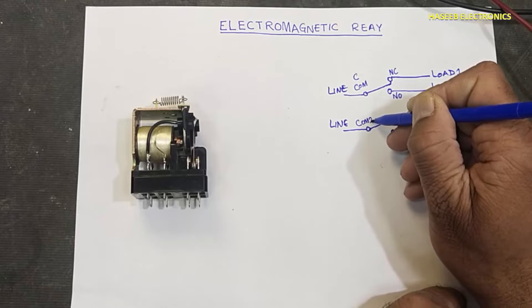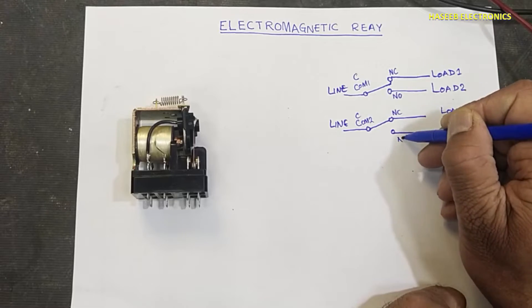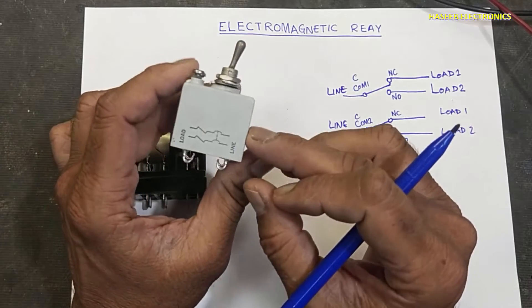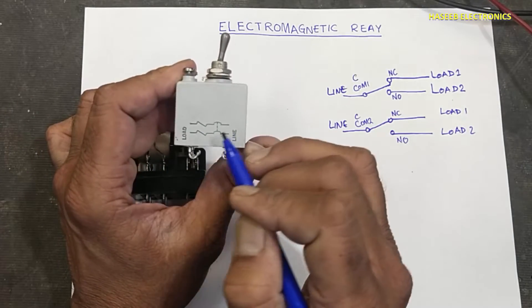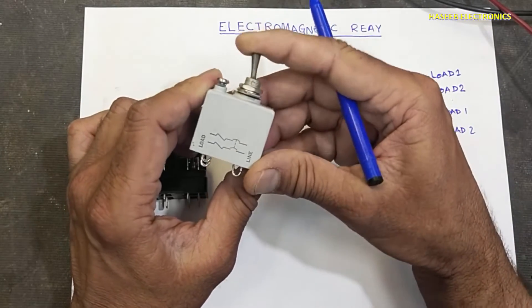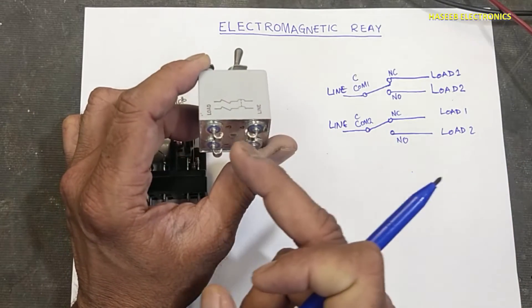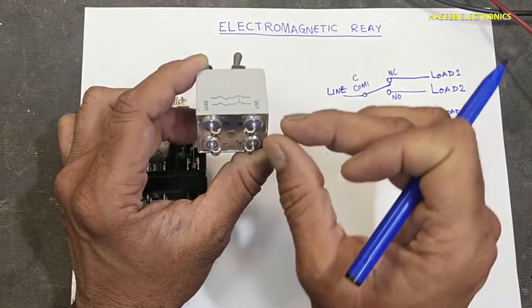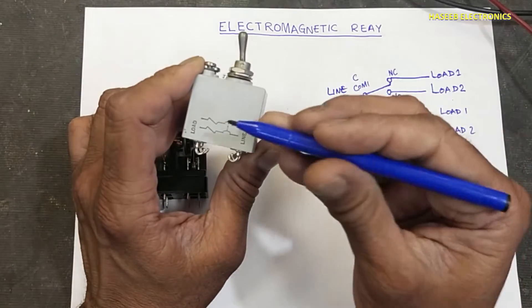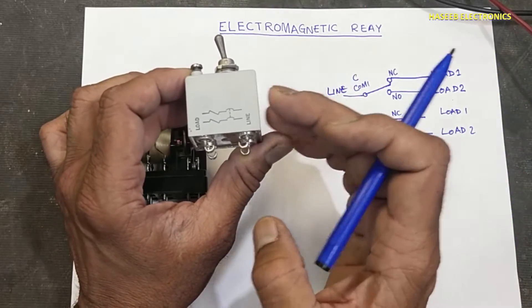Common one, common two — it is NC and NO. This switch is using two paths: line to load, line to load. In between there is a switch — on/off — it will connect line voltage to the load, line voltage to the load. Maybe line and neutral here — when it will turn on it will connect both lines to the output side. It is double pole single throw.